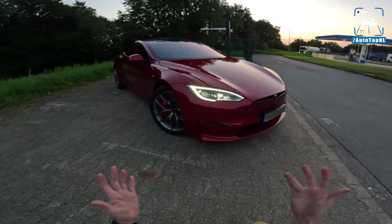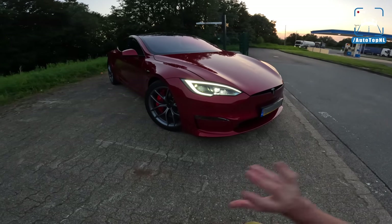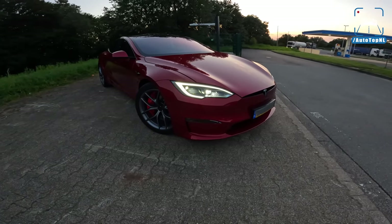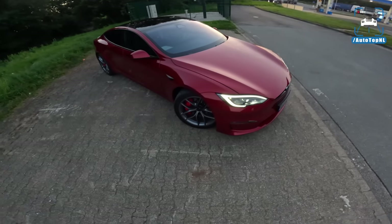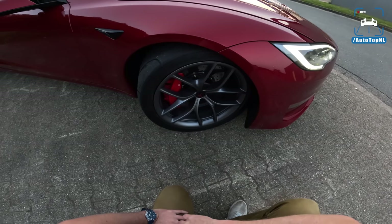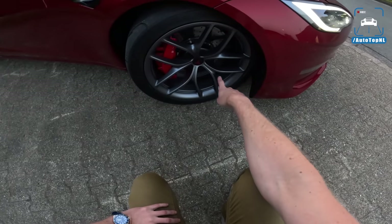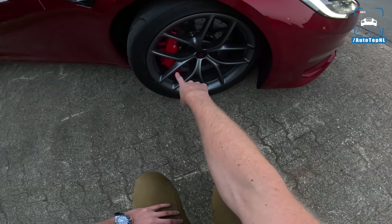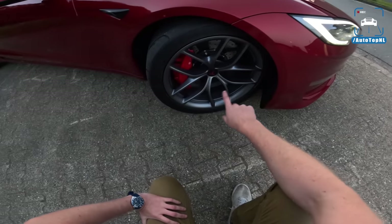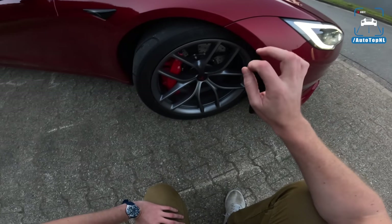Today we have a very special Plaid because the owner races it — he takes it to drag races. As you can hear, we're currently warming it up for drag strip mode, and this Plaid is hella fast. We've got the zero-G wheel because this car also has the track package with the carbon ceramic brakes, different brake fluid, different brake calipers — six-pot forged one-piece calipers at the front, four pots at the rear. We've got these brakes with the ceramic coating, and they work really, really well.